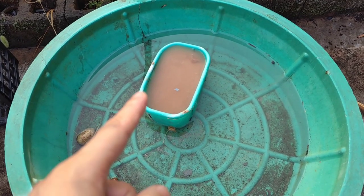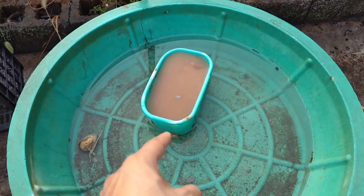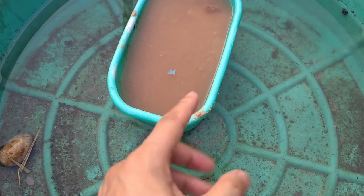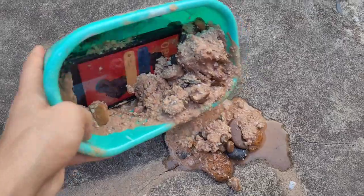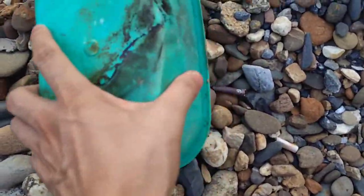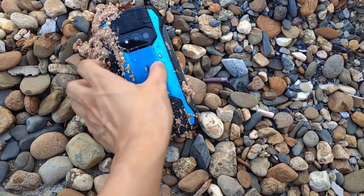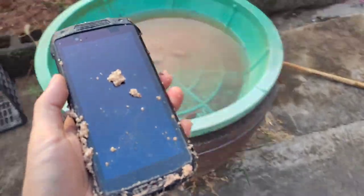Five minutes passed. I'm not sure if the stopwatch was disabled or affected by the water and sand, but let's go back now and check the status of this device. Let's pour out all the water, sand, and stuff — okay, sand and stones out. We find that the screen is on! The device is here — it still works!